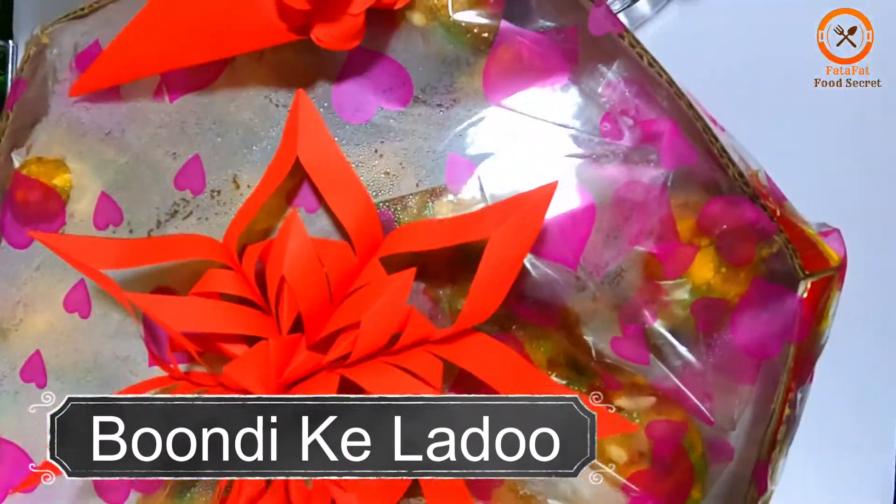Bismillah ar-Rahman ar-Rahim. Assalamualaikum, I will teach you to make lato.